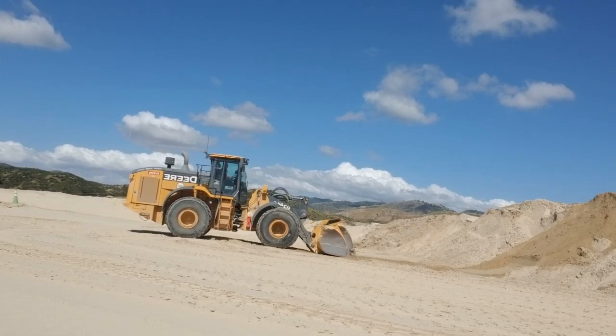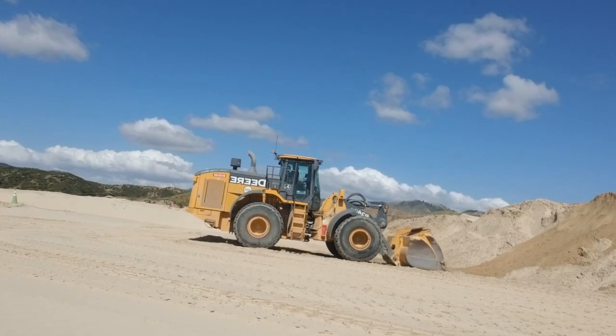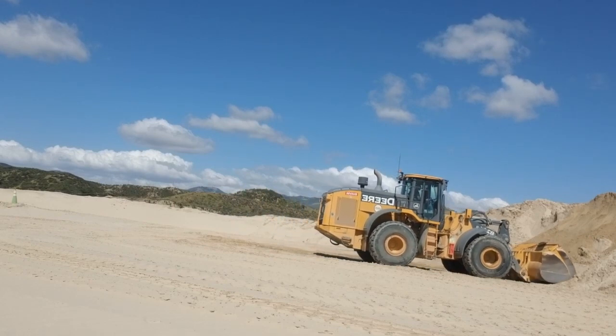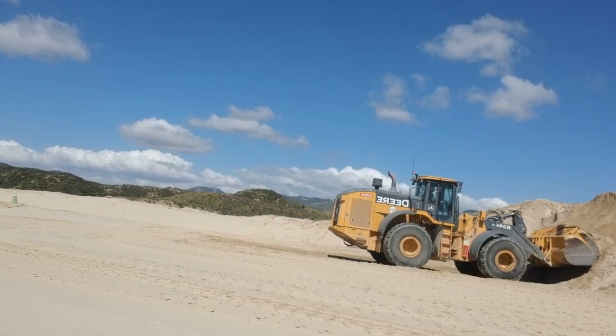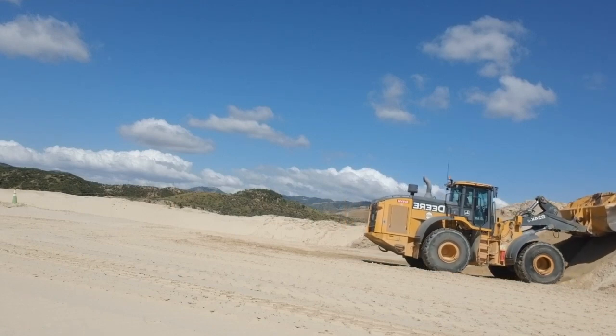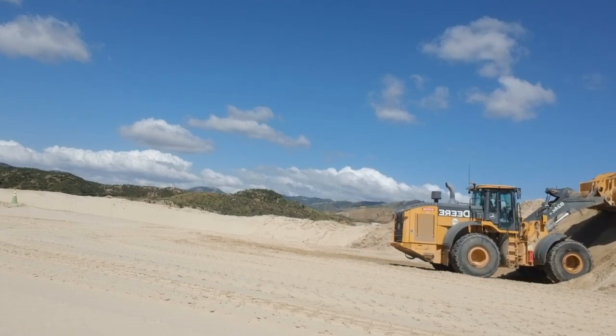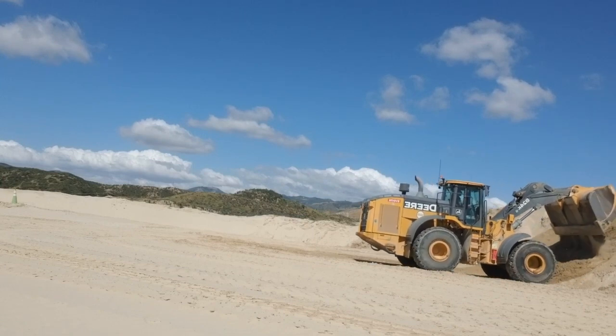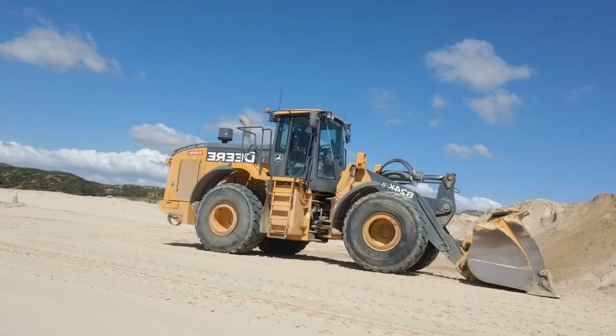Clean the area. Drive in, keep pushing the gas, buck it up, pull that material up. If you're in first gear, you can climb that pile almost until the back of the loader is touching the ground.